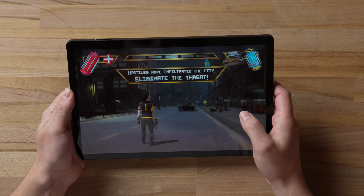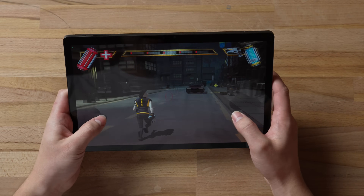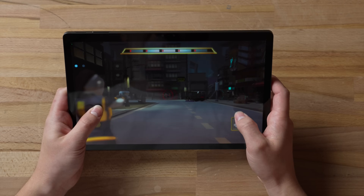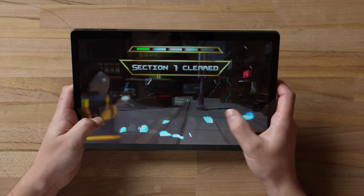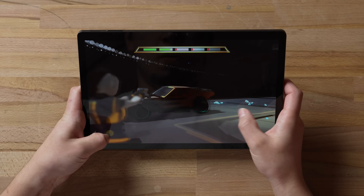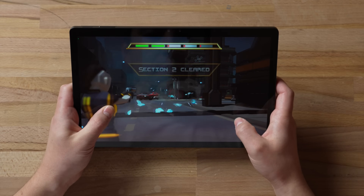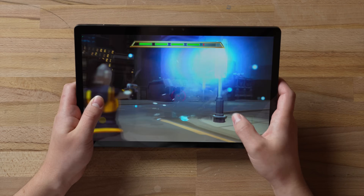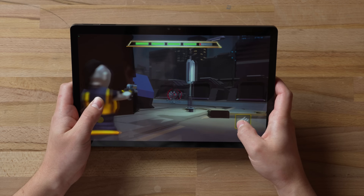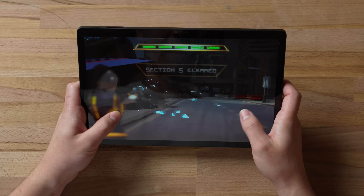They also have the game Cyber Cop. It's actually a demo showing what 3D gaming would look like — a cyberpunk-style game where you can see enemies and shoot them. It's simple but it's definitely working in 3D.